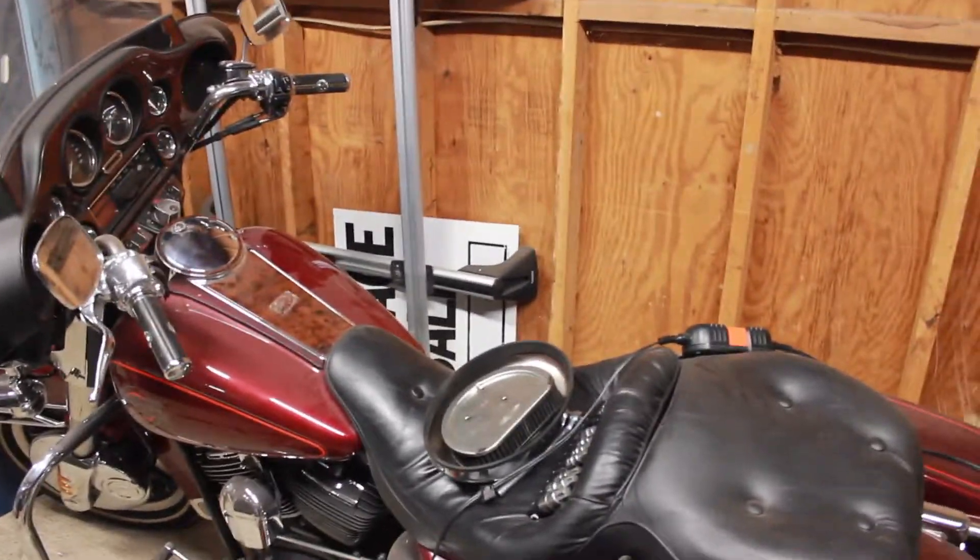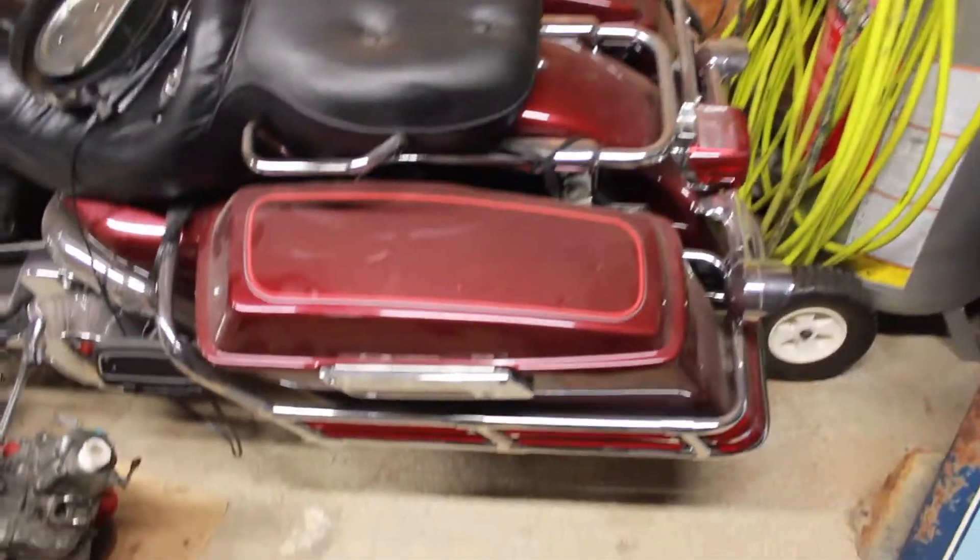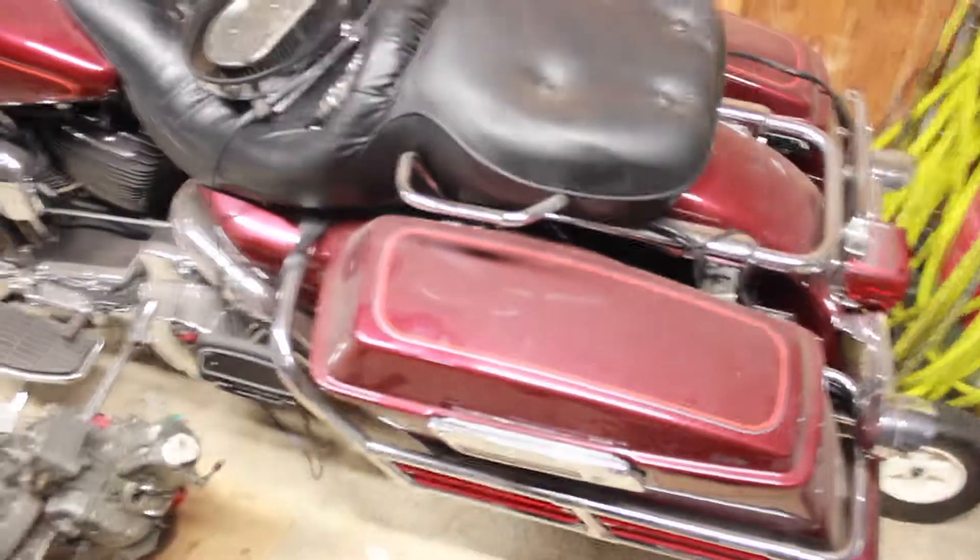I am starting to get it ready for riding season. It's obviously not clean at all. There's literally a layer of dust on it.